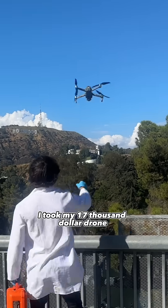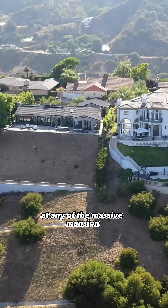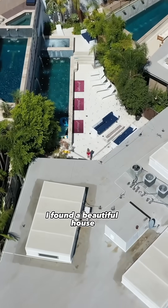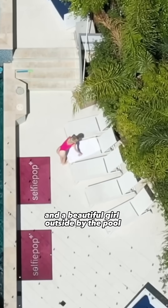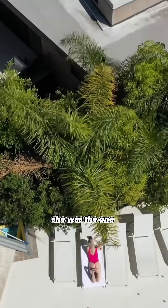I took my $17,000 drone and launched it into the Hollywood Hills to search for the hottest girl at any of the massive mansions. After 3 hours of searching every single house, I found a beautiful house and a beautiful girl outside by the pool. I fly the drone closer to get a better look at her — she was the one.